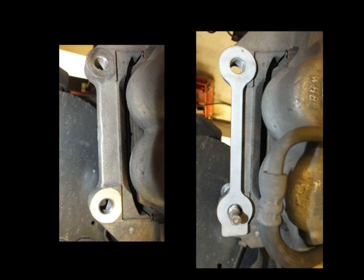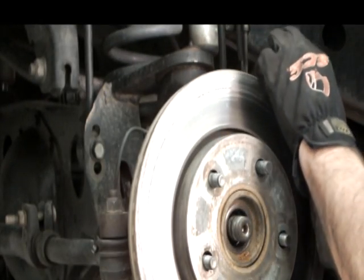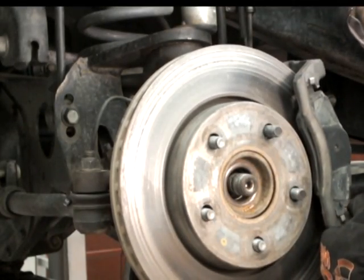On KJ, WJ, and JK Jeeps, install the caliper bracket with the provided caliper bracket shim between the knuckle and the bracket. Tighten the caliper bracket bolts to factory specifications.